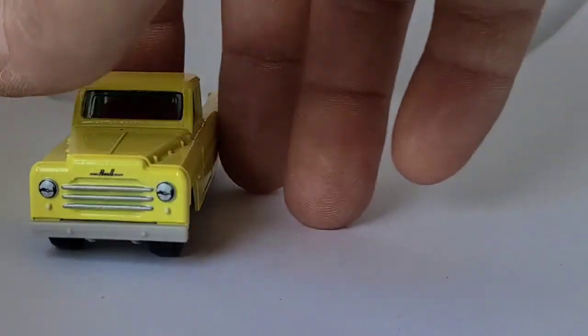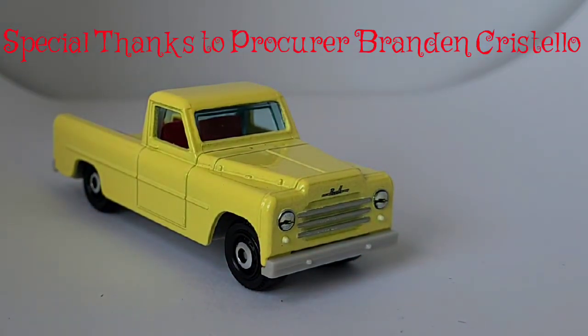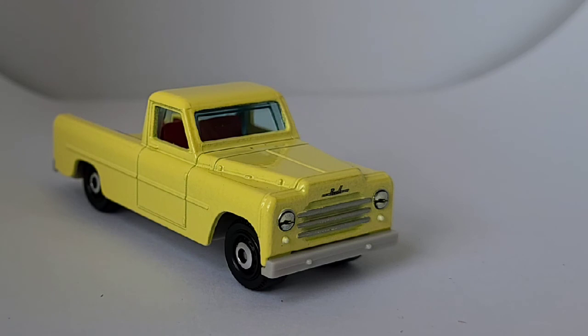Well, I want to thank everyone so much for watching, especially if you watched this whole video — I know it probably got long, but I had so many to look at and I figured this was the best way to do it. I hope everyone stays safe and healthy, and I'll be talking to you soon.